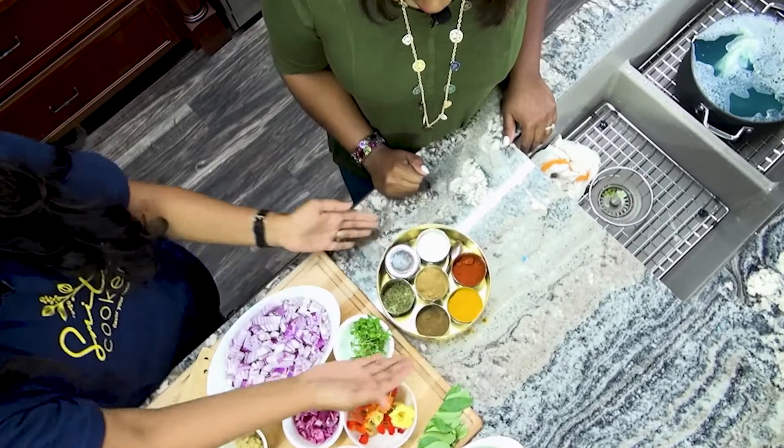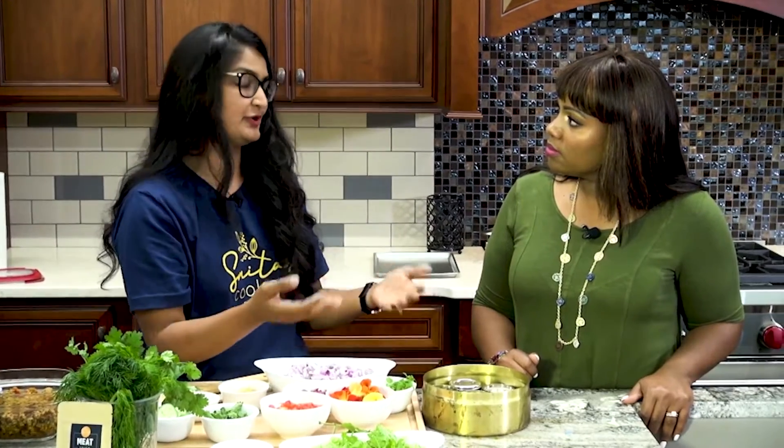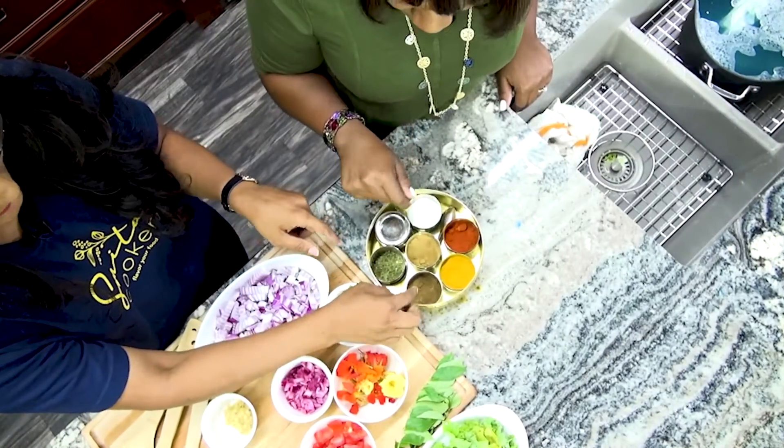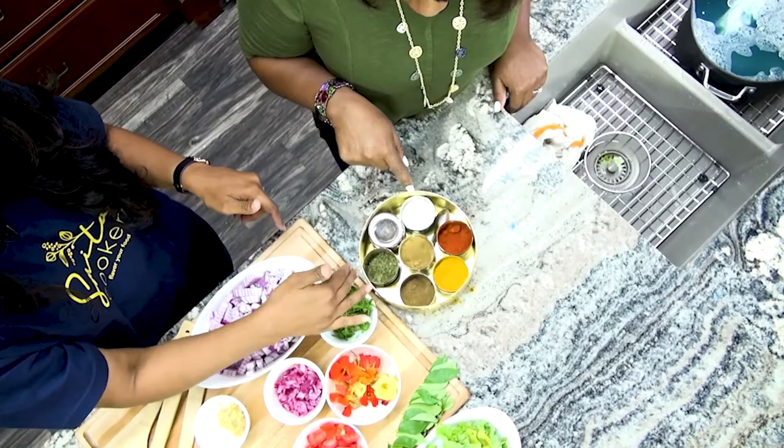This box is called a spice box. All Indian families, all the moms, actually have it. It's a symbol of your house and what you would like to cook. The spices you put in here are most of the flavors that you cook with. Mine are the meat spice, the veggie spice, and the basic other spices.